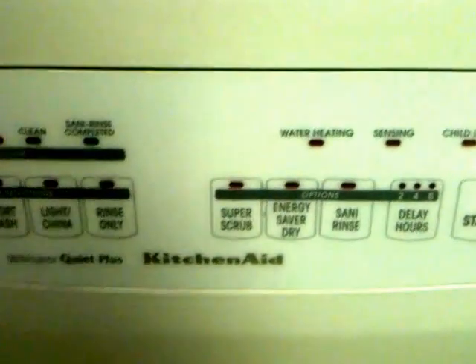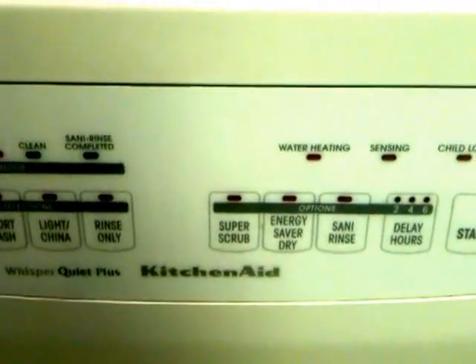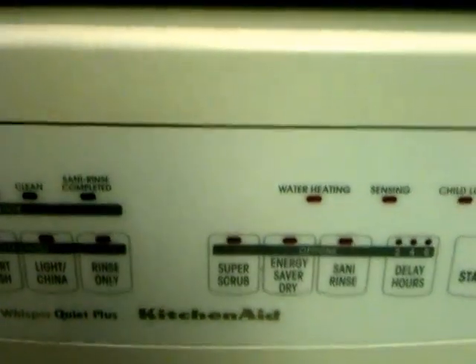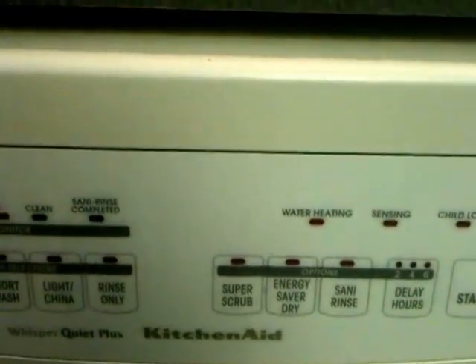I wanted to make a little video to show everybody how to get into your KitchenAid — this is a Whisper Quiet Plus — when the door latch breaks, which happened to ours.